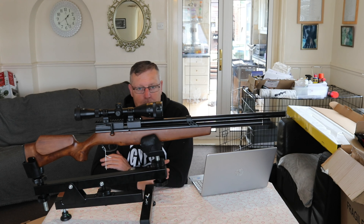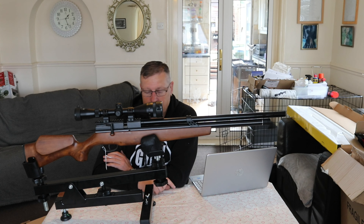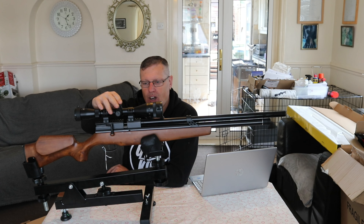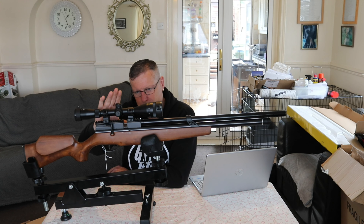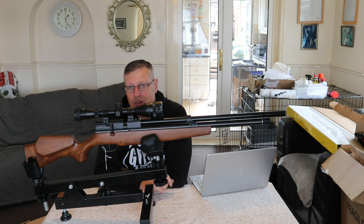This is the .177 as I've mentioned. It's a 12-shot tray but you do only get one magazine and one single shot tray. The scope mounts on this are Picatinny - they're not dovetail rail, so obviously think about that when you're buying one of these. It is Picatinny and you may have to buy mounts to match that.